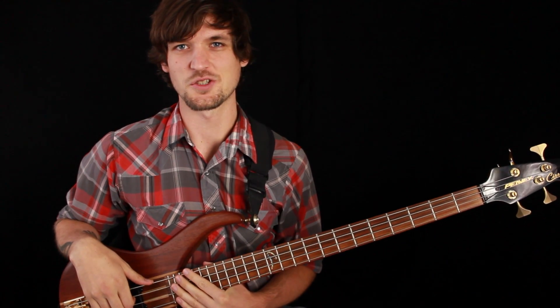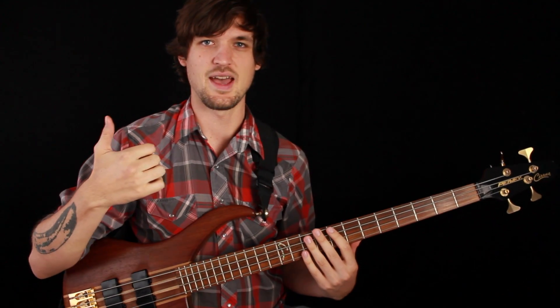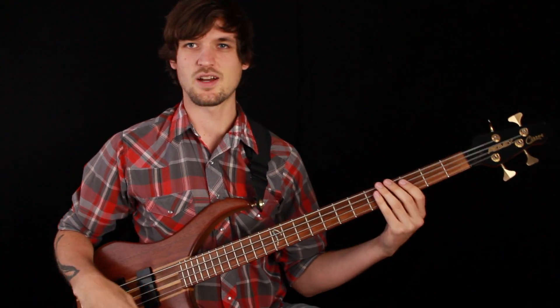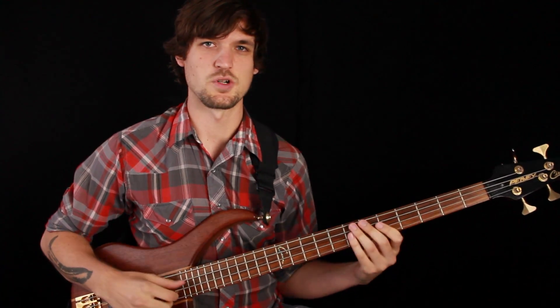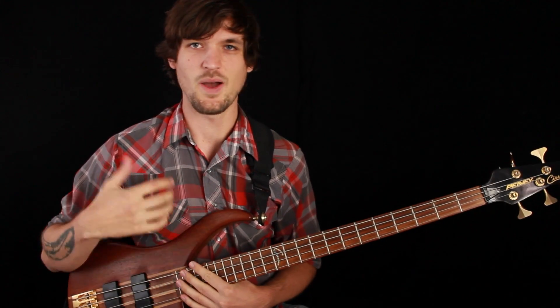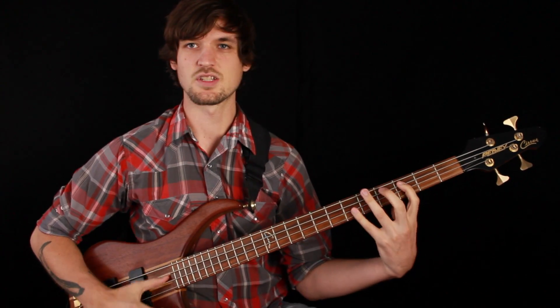Greetings Bassketeers! Josh Fossgreen here with double thumb bass groove number two, in our ongoing effort to explore some of the different possibilities you can get out of the double thumb technique. We've talked about how to do the technique in the past, so we'll just assume you've got the basic idea. Now we're just working on applications for the technique. As you heard in the intro, we've got two versions of this groove today.